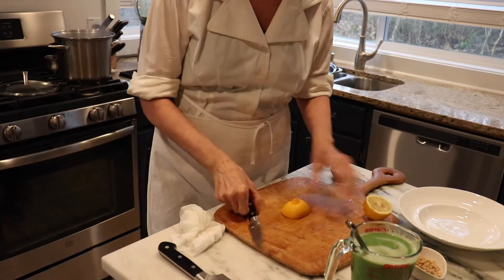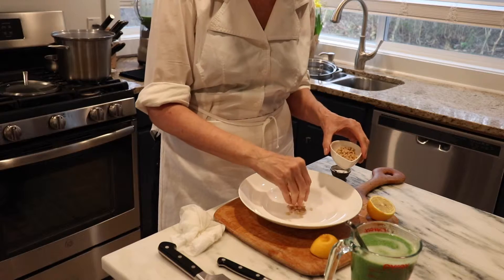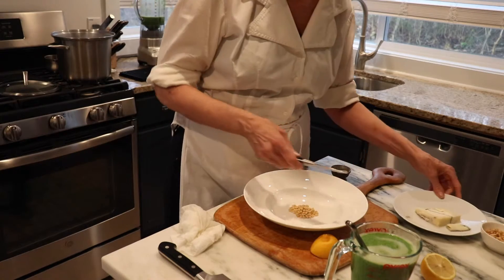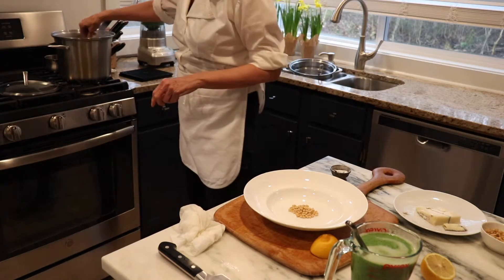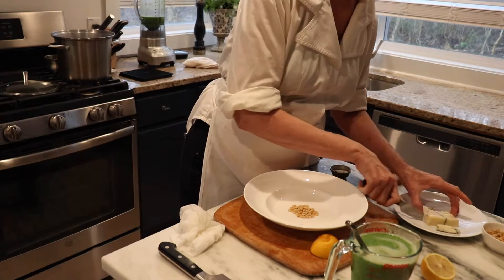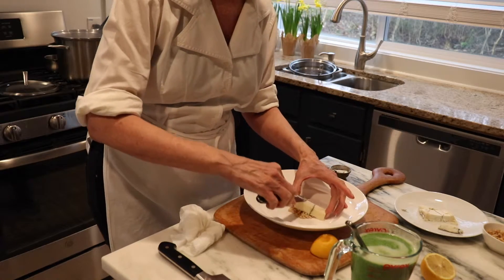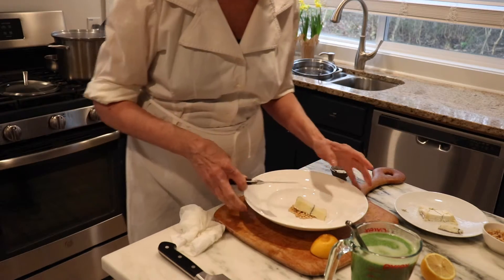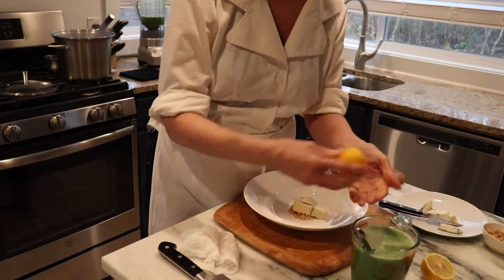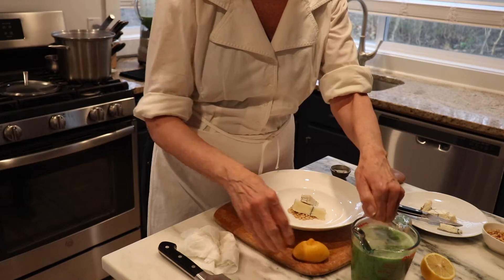It's time to plate our soup. We have a beautiful white bowl. We're going to put our pinoli nuts, our little pine nuts. So now we're going to take our knife, dip it in that hot water there, and we're going to slice one beautiful piece of cheese. I'm going to put a little squeeze of lemon in here — I just think a little acid always lifts things up.